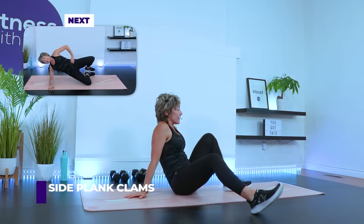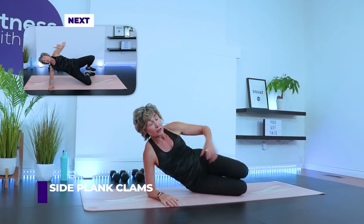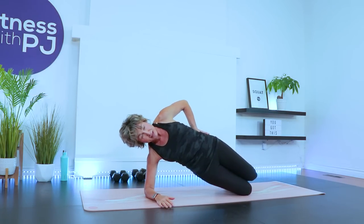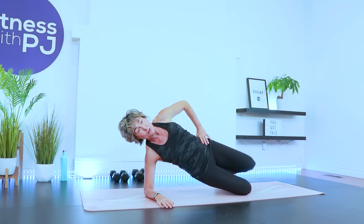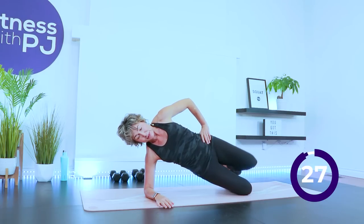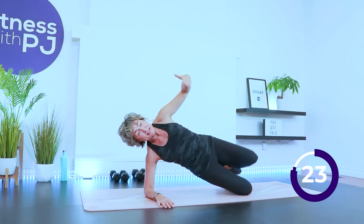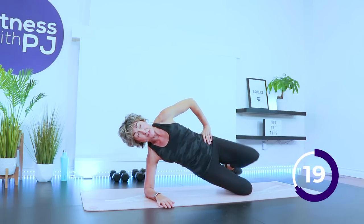Let's do the other side. The first setup is elbow under shoulder, feet stacked, knees stacked. Lift up and push your hip forward. Keep yourself out of that bottom shoulder. Round one is done. We're going to take it back to the top of that V-sit for a second round and then move into our arms.